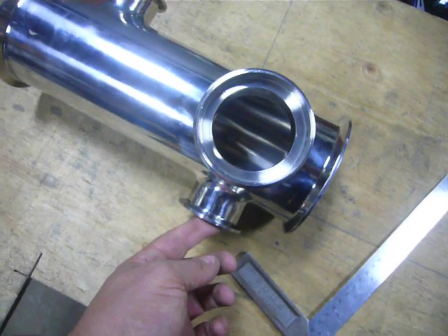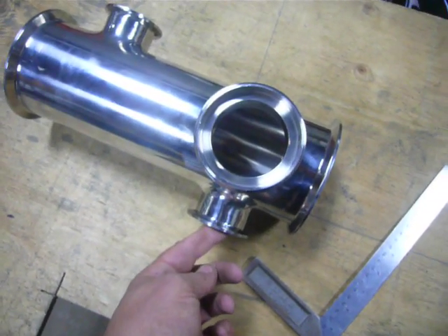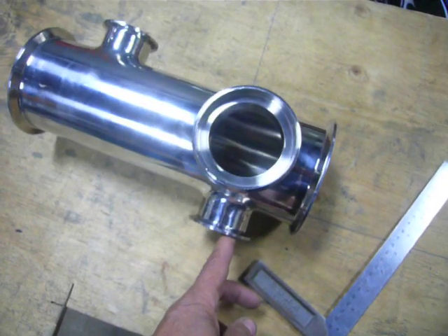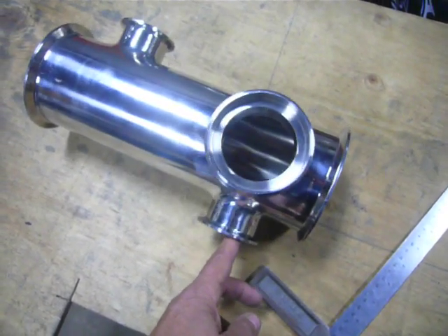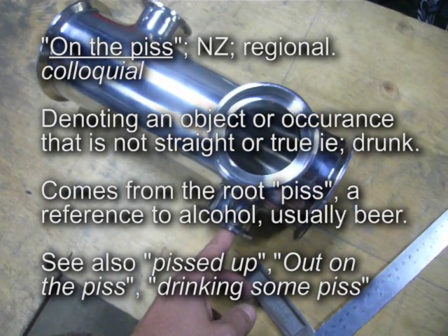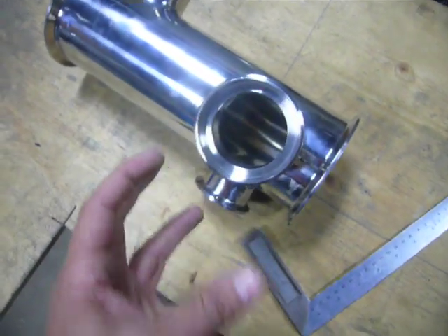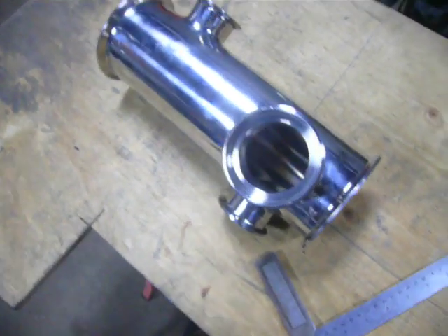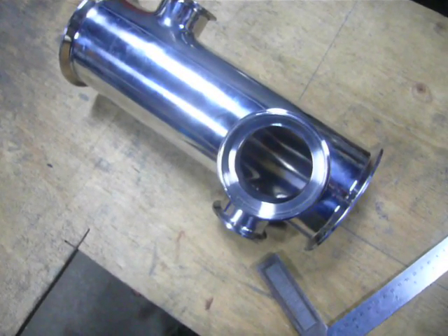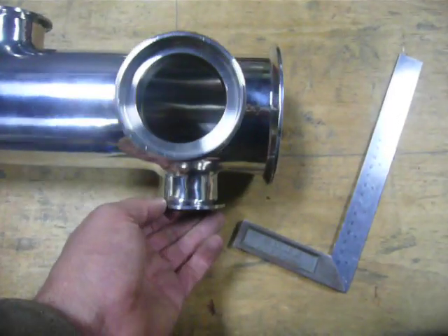I used to work in China at one stage, believe it or not — doing QC, quality control, checking production lines for Western companies. This sort of thing is pretty typical. There are a whole bunch of ways this could have come about, but the first two that come to mind: one, they've got a jig and the jig's been made crooked, and they're just feeding parts into it and they're coming out the other end misaligned. A jig, for those unfamiliar, is just a tool that holds things in location while you weld them to facilitate manufacturing so you get an identical part every time. This jig was either crooked, or...